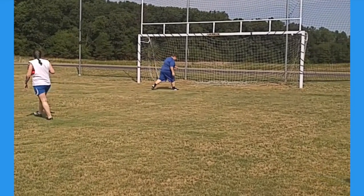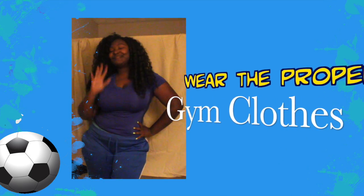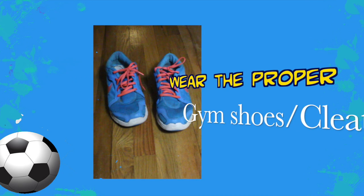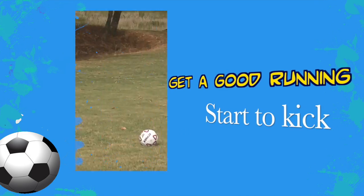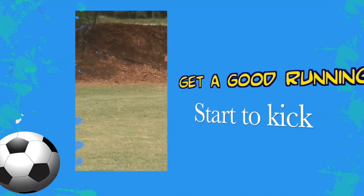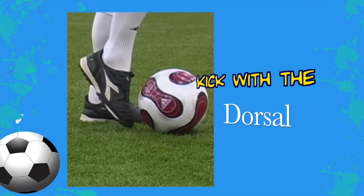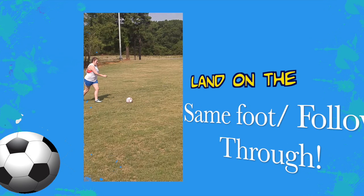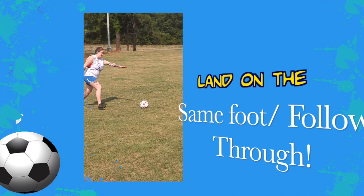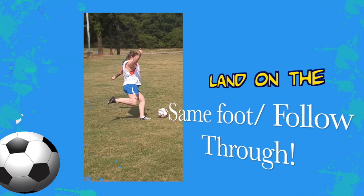Let's recap. One: you have to have the proper attire — it makes it really easy to play soccer. Two: you have to have the proper shoes; you don't want to go slipping in dress shoes or heels. Three: when you're going to kick, you need a nice running start if you want to kick it high. Four: kick with the dorsal part of your foot — that's the top part, as shown in the diagram. Five: land on your kicking foot so you don't fall over.